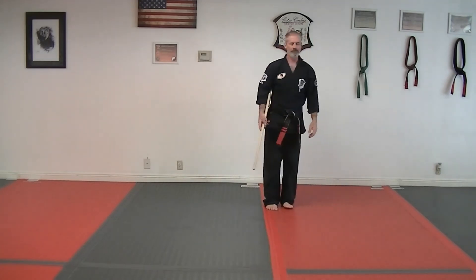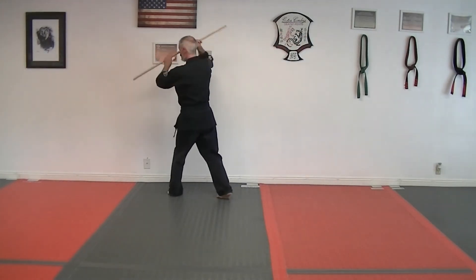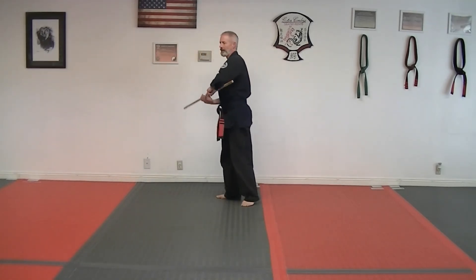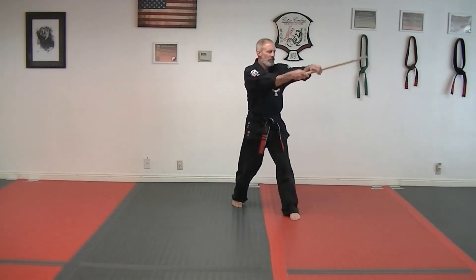Come back in, back to the other side. Strike, kick, come over the top and strike. Come back in, rotate through, kick, jab.